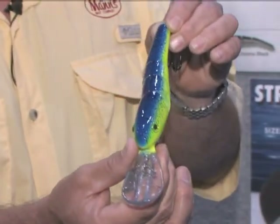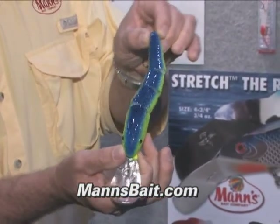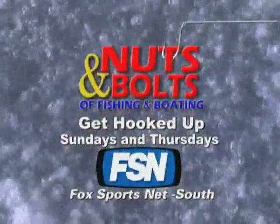This is a bait you absolutely want to have in your tackle box for those highly pressured times when fish are seeing all the same baits out there. They're not going to be used to seeing the Stretch Alive. Brand new — put it in your tackle box. This is a great deal.